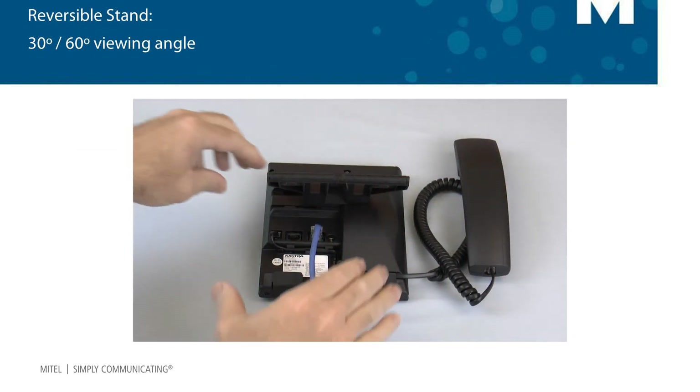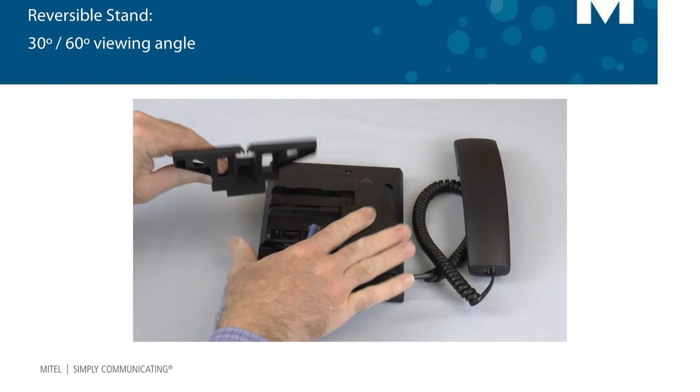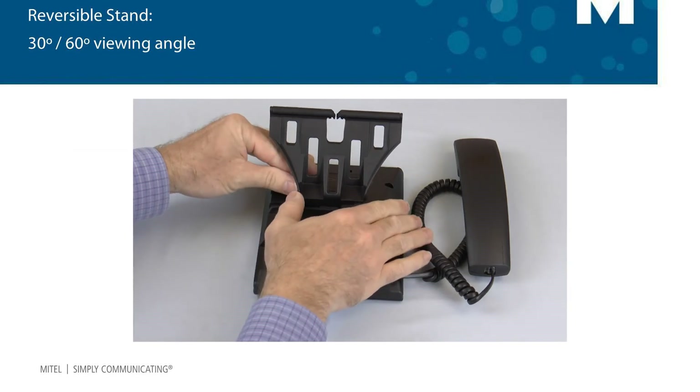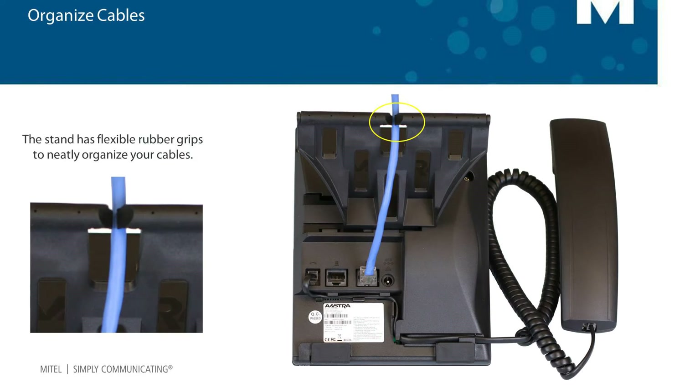To change the viewing angle to 30 degrees, we will need to reverse the stand. Slide the stand to the left to remove it, then turn the stand around and reattach it. Insert your cables into the flexible rubber grips to hold and neatly organize your cables.